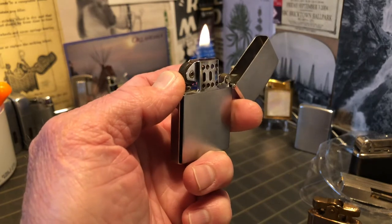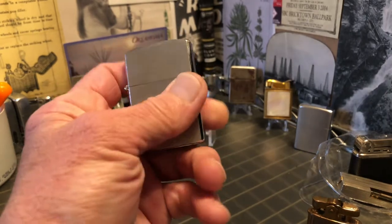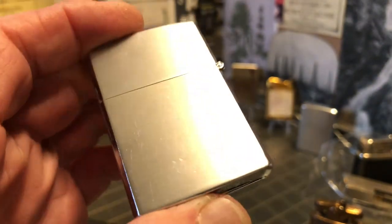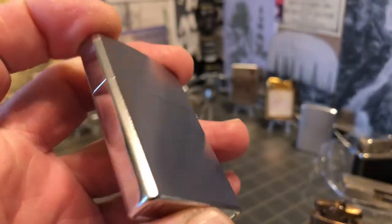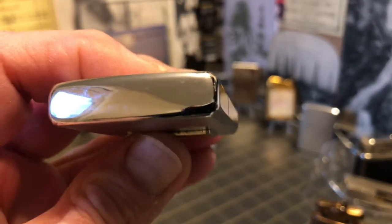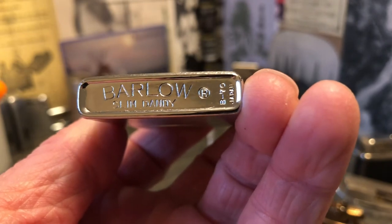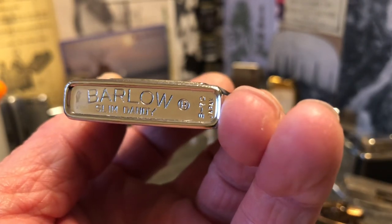Very slim profile to the lighter. It shows scuffs, dings, a couple of small dents up there on the lid. Scratches and wear. It says Barlow Slim Dandy, Japan.